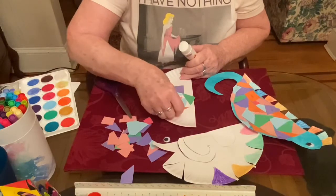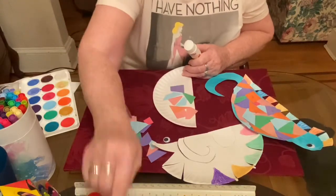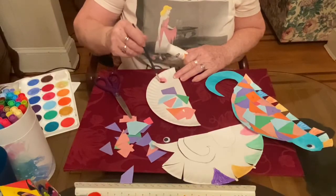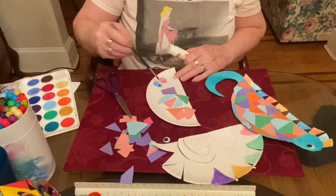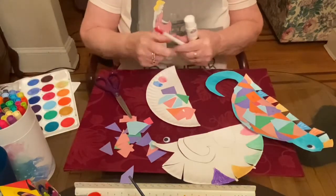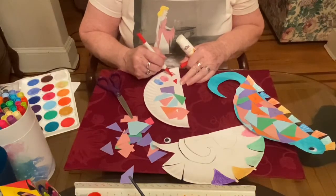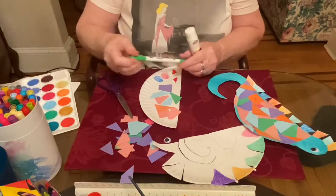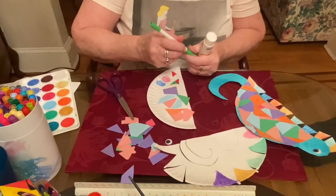If you don't have little pieces of paper, you can color with a crayon or a marker, or you can take a little bit of paint and paint maybe a circle, then do another color next to it. You could also take different colors of marker and make different shapes. Just change the color a bit so that it looks nice and colorful. Whatever you have in the house — that's going to be the body of the seahorse.